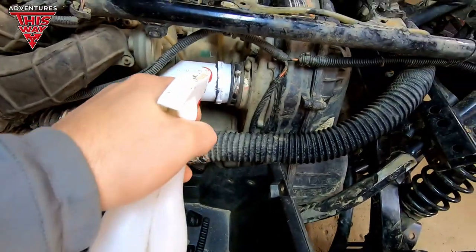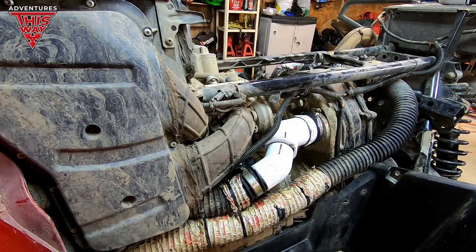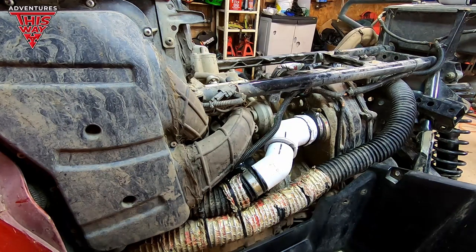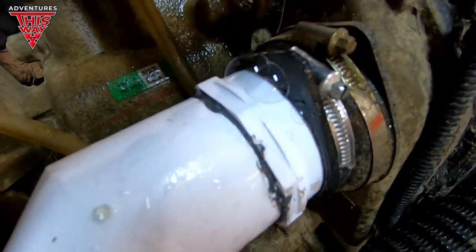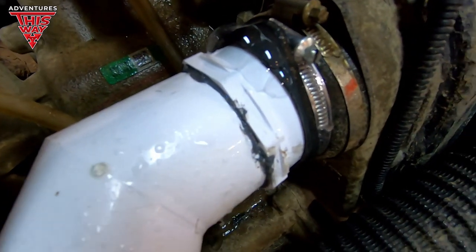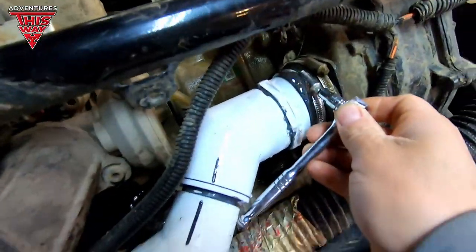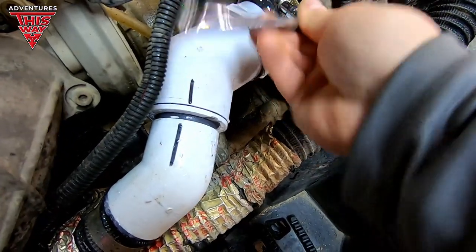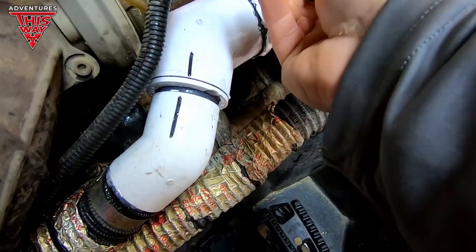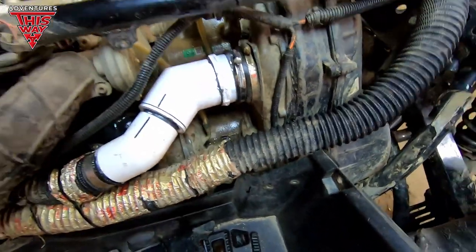So let's get going with the spray-downs with the soapy water. I don't want to hear that big hiss like I did before. Look at that — we got some bubblage. That's very small. What I may try to do is tighten that up a little bit. The thing is, with rubber you do not want to over-tighten. This clamp really tightens down pretty good.